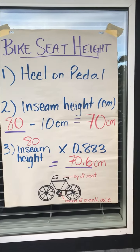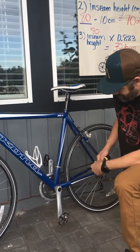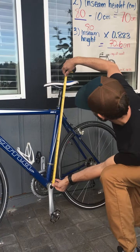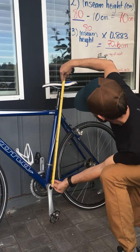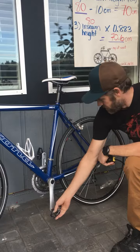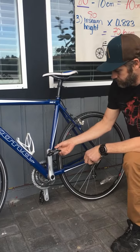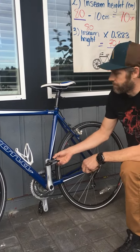Let's take a look at where the measurement is on the bike. Using your measuring tape, go to the middle of the crank axle and measure all the way to the top of the seat — that should be 70 cm. If your bike happens to have clips, you'll want to account for the height of the clip on your pedal as well as the height of the clip on your shoe, which will require that your seat is adjusted slightly higher.